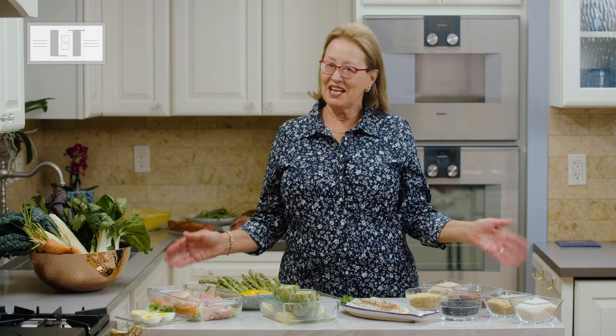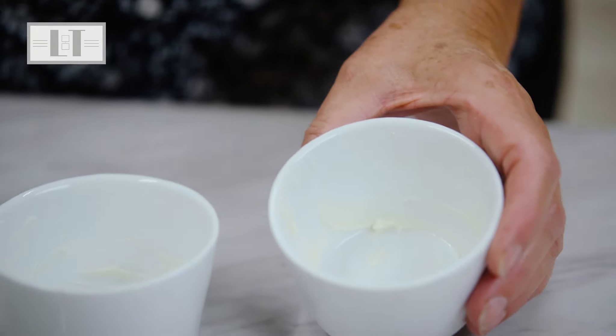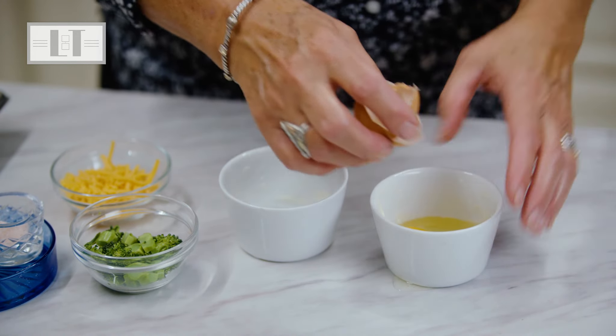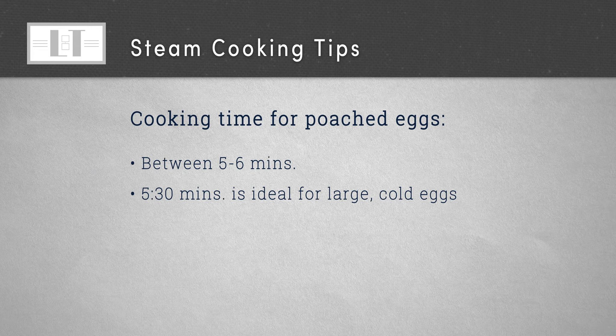Making deviled eggs has never been this easy. For poached eggs, just crack the eggs into a lightly buttered ramekin and place in the oven — the cooking time will be between five to six minutes. I find five and a half minutes is ideal for large cold eggs.